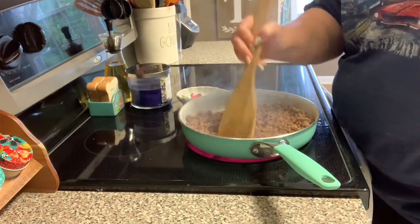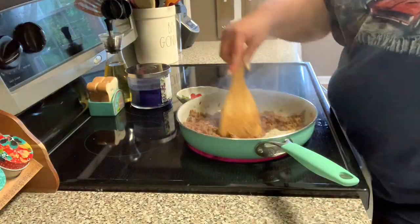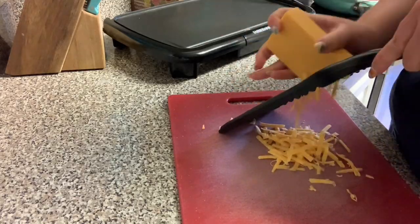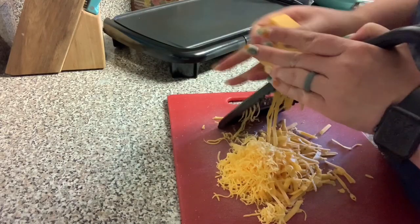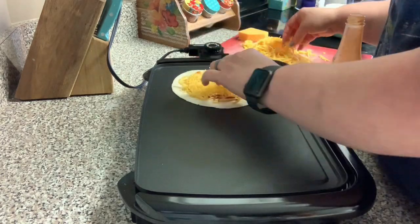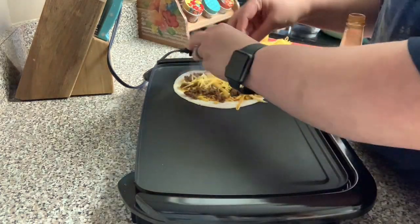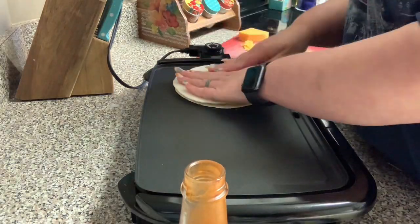I add about two thirds cup of water and cook it until you can no longer see any water. Then I removed that from the heat and shredded some sharp cheddar cheese. I started on the big size of the grater and then went to the small one — I got that grater at the Dollar Tree and I'm not a fan, honestly. On my griddle I have a six inch tortilla topped with some taco sauce, some cheese, some ground beef, some more cheese, some more taco sauce, and then the top tortilla.